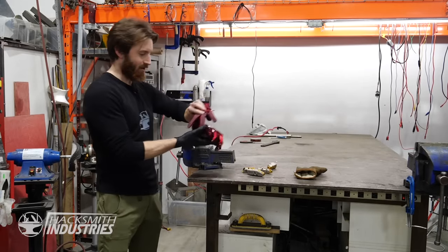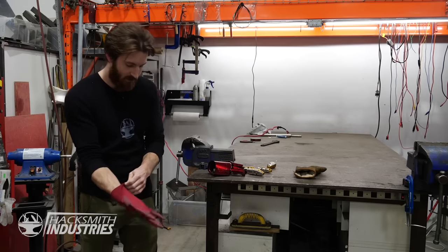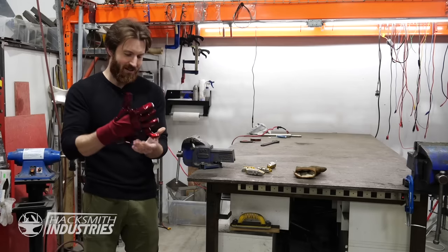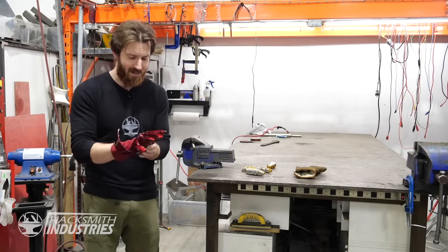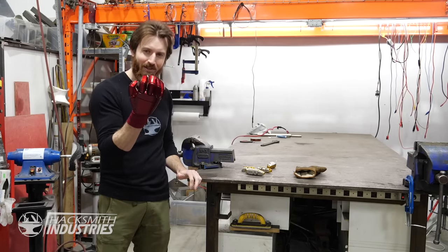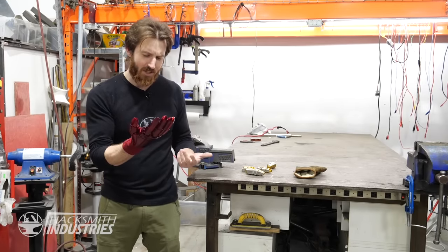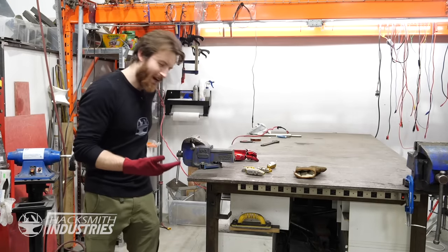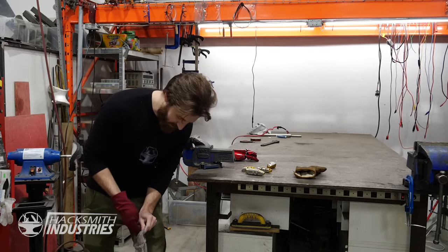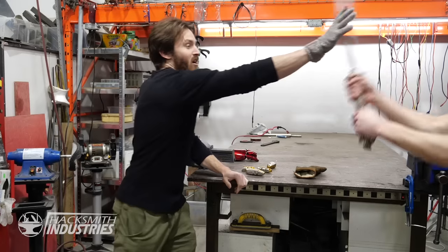Most Iron Man costumes just use a red fabric glove on the inside to make it look like a full Iron Man suit. And that actually brings up a really good question about a real-life Iron Man suit — how would you actually have a fully armored hand that has mobility and can protect you? This is just fabric, which makes your hand pretty vulnerable. What if we actually took a chainmail glove? Then the Iron Man gauntlet would actually be completely armored — just in case some samurai attacks you randomly.